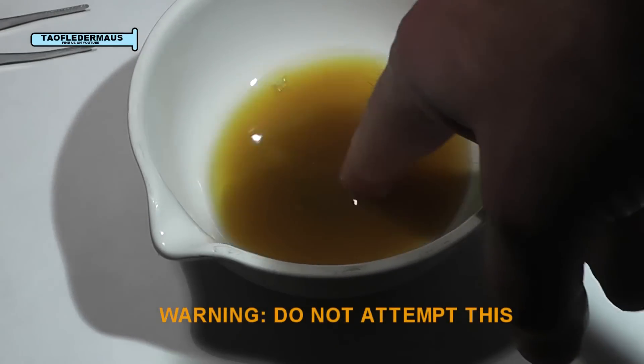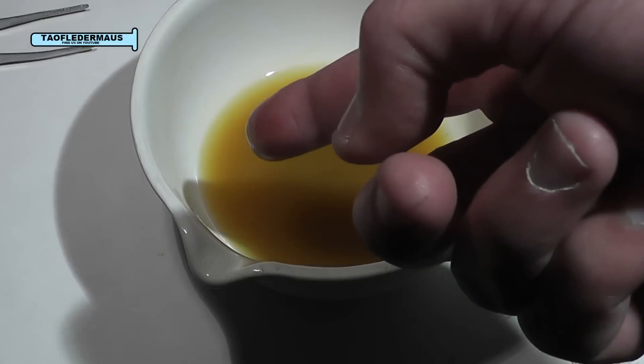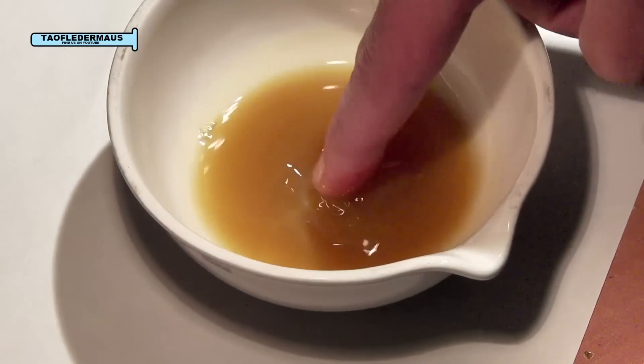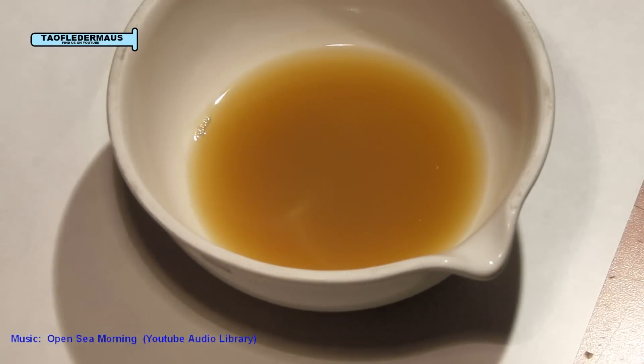But not my finger. Yes, it is terrible laboratory practice to stick your finger in any kind of acid, but you can see that it has no effect on my finger — it's not melting, it's not burning, it's not dissolving. And no, this is not a trick — I don't fool people. I simply wanted to demonstrate that not every acid will dissolve your skin. But still, always wash your hands immediately if you get acid on you. Thanks for watching.